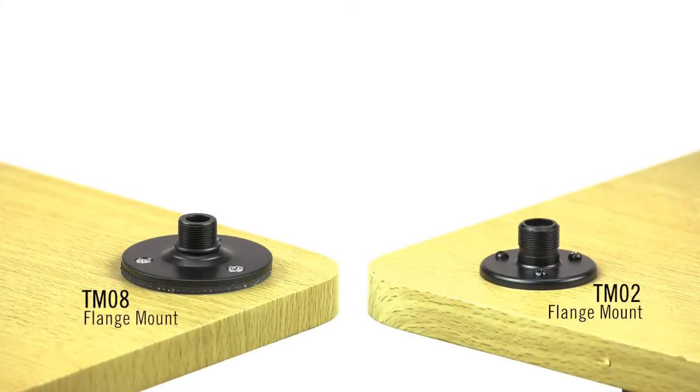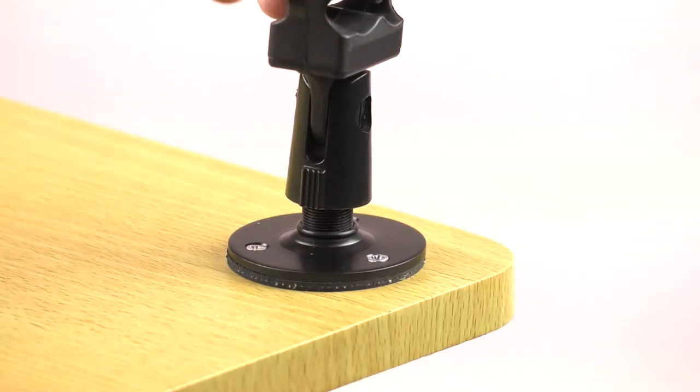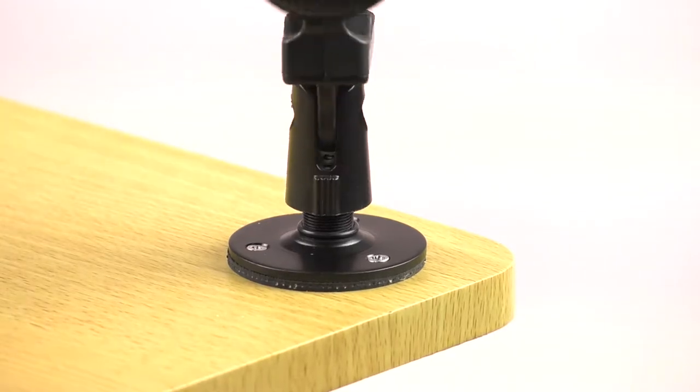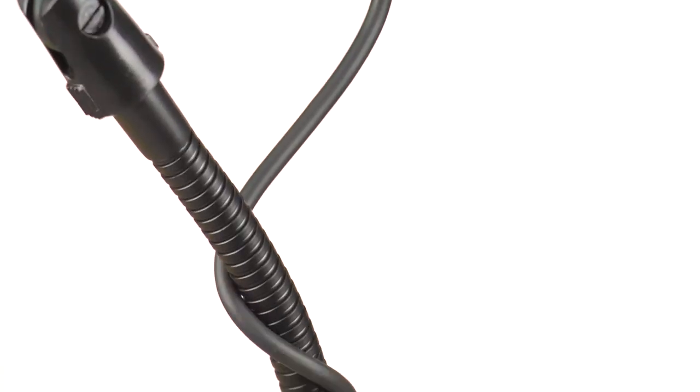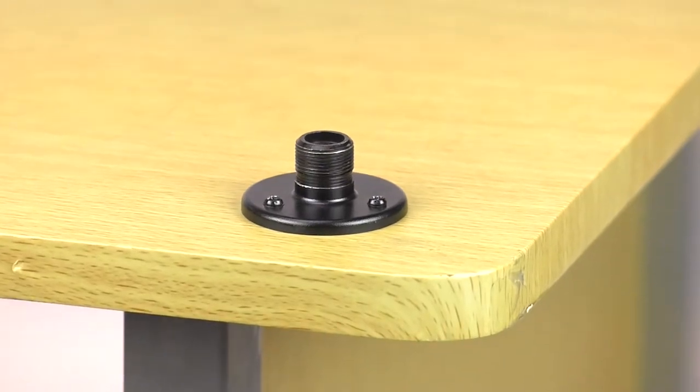The TM02 and TM08 flange mounts. These products allow you to mount microphones to nearly any solid surface. The TM02 series are just 1.75 inches in diameter and come in chrome or black to match your room design.